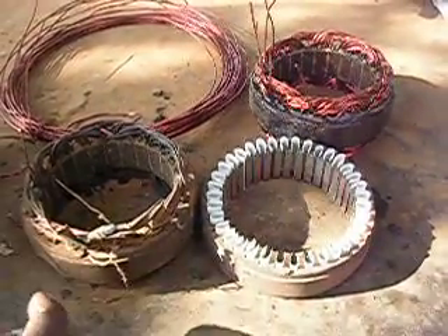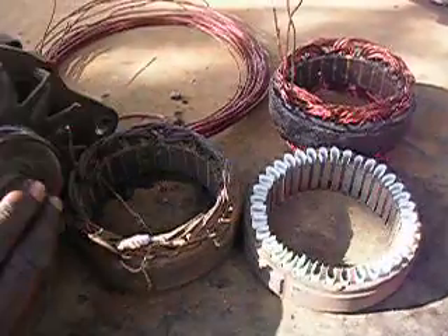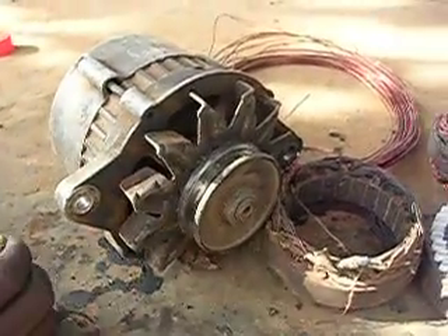So it makes itself hold, and eventually makes a full, complete alternator.